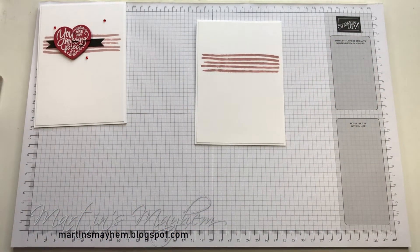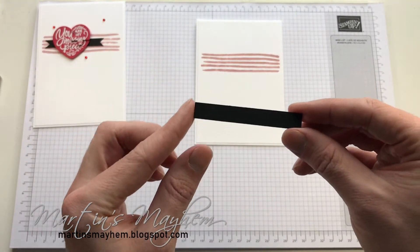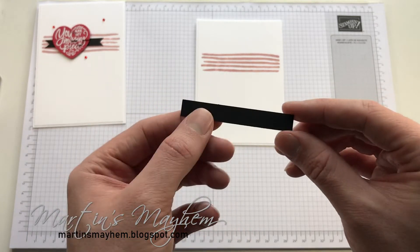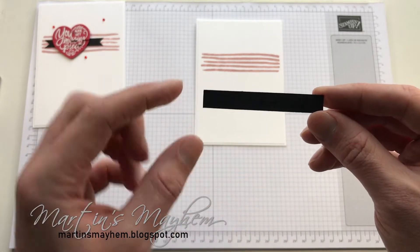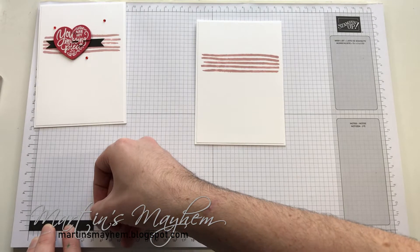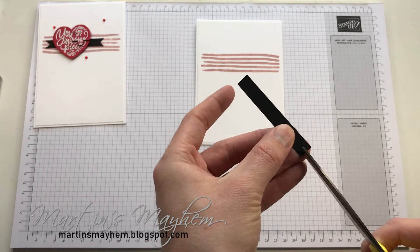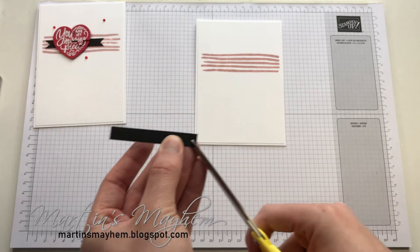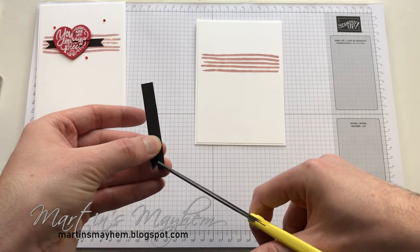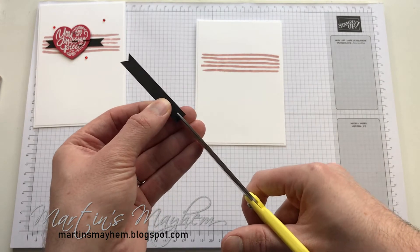I've also got a piece of Basic Black card stock, and this is just a centimetre wide — this way is a centimetre — and it is seven centimetres long. I'm just going to bring in some scissors; I seem to have misplaced my paper snips, so I'm going to use my cheap scissors, and I'm just going to fishtail the ends like so.